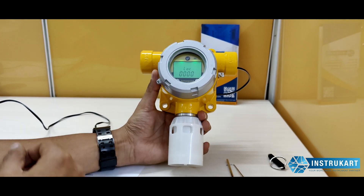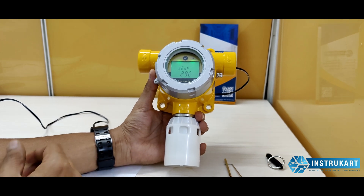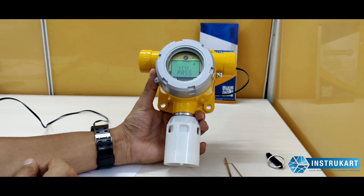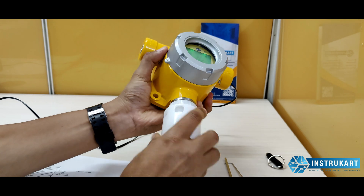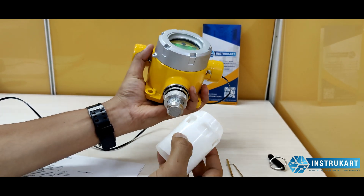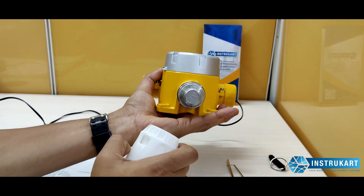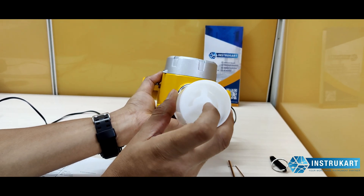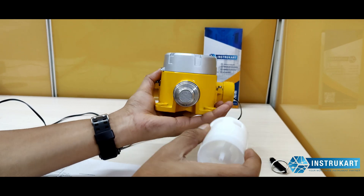In the SensePoint XCD range, several other gases are available including LEL, CO, and different gases. This particular unit is the oxygen detector. At the bottom is a sensor cap used for calibrating — this is an electrochemical sensor at the bottom — and as you can see, there is a nozzle entry at the bottom to perform calibration.